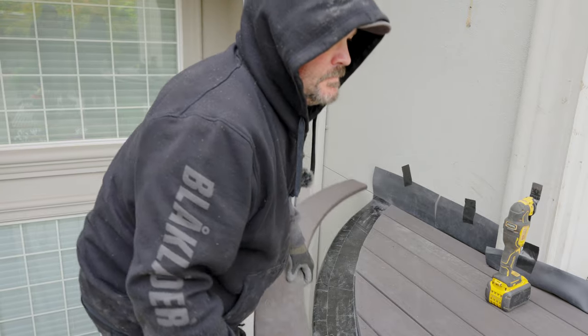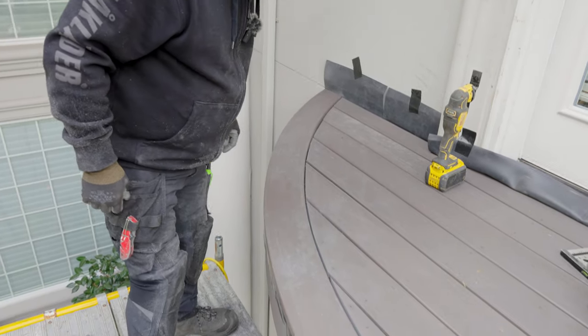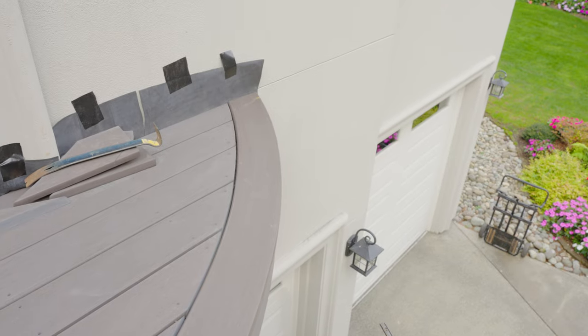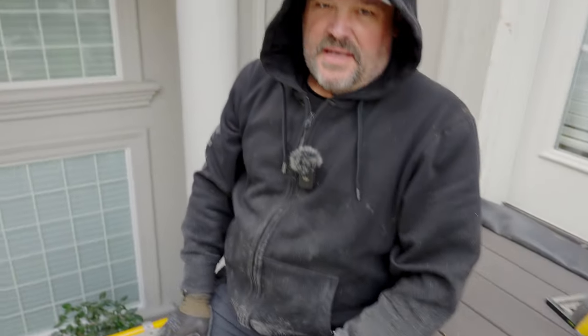Let's get that board up here and see how she looks. That's a nice fit — I'm happy with that. I can still make some adjustments, but the line looks really good. And that, my friends, is how I cut a curved line with a straight saw.